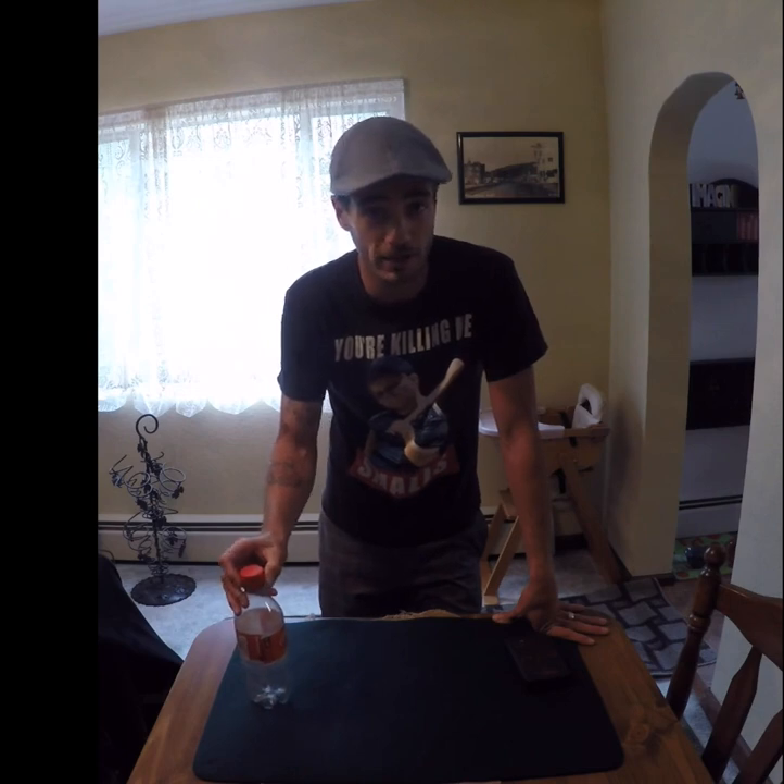This is magicandsuch.com's Fred Coletta, and Skycap 2.0 — I highly, highly recommend that you pick one of these up, because there's only a limited quantity available, so jump on this as quickly as possible. This effect is awesome, the handling tips are awesome, and they give you the original DVD download for the first one they put out, so it has a whole bunch of routine ideas. Go to magicandsuch.com right now and grab your Skycap 2.0. I'm Fred Coletta, and we'll see you next time.